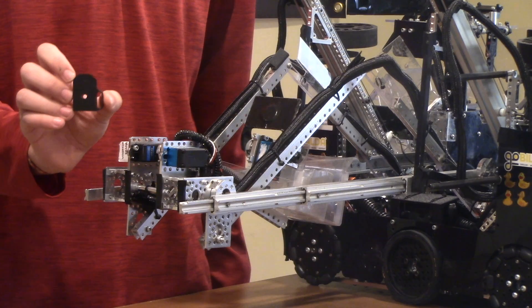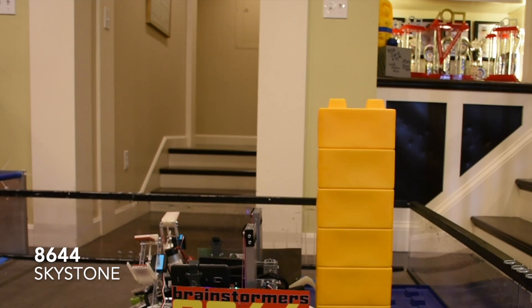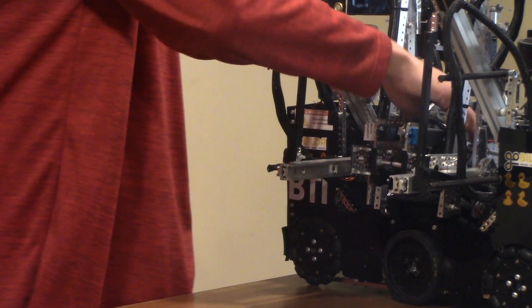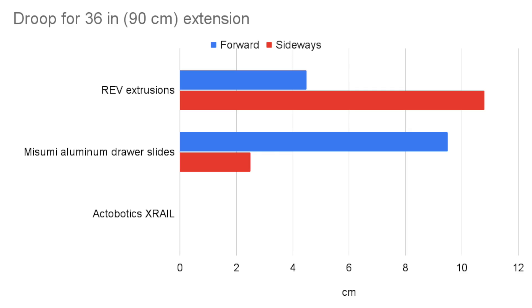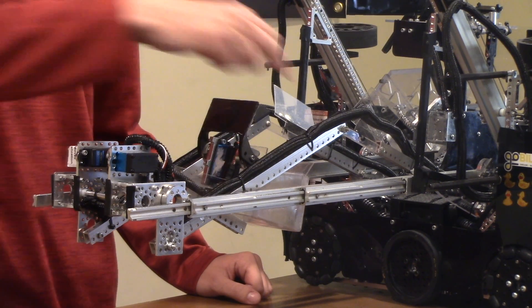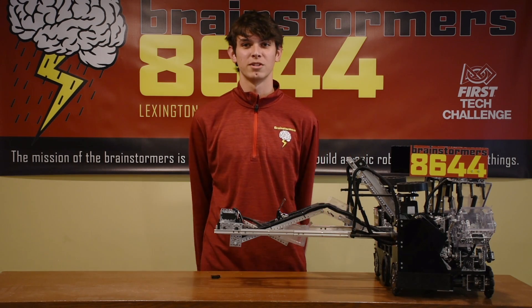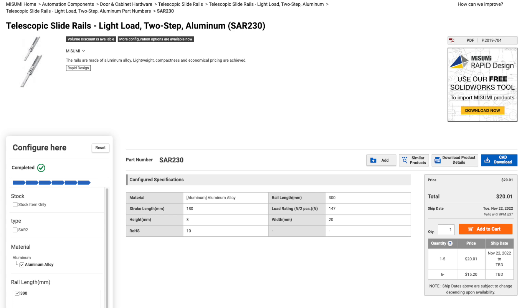Aluminum drawer slides such as these Mizumi SAR-230 slides can be connected to each other with 3D printed or CNC pieces with bearings. They provide a compact and light solution — only 41 millimeters wide and 520 grams per 90 centimeter extension. When extended to 90 centimeters, it droops 9.5 centimeters in the forward direction and 2.5 centimeters to the side. These drawer slides have very low friction compared to other options due to their roller bearings. They are hard to mount due to their limited number of holes, and you may need to drill additional holes for mounting to a kit chassis. 3D printed parts are also required to attach the bearings for stringing. This option is expensive, adding up to about $75 to $100 for a 90 centimeter extension on the Mizumi website.